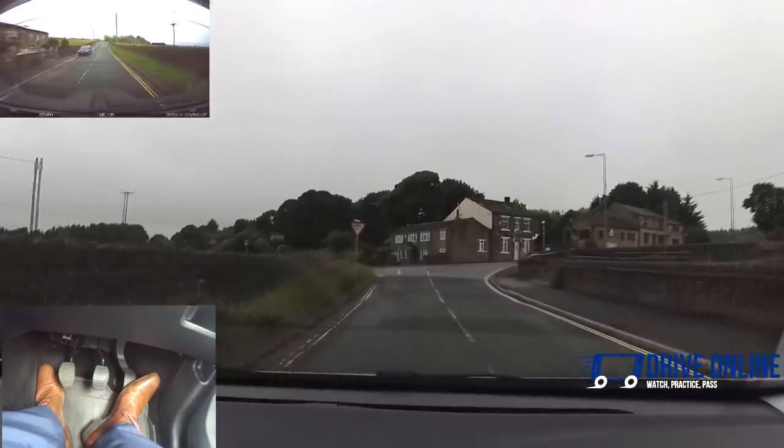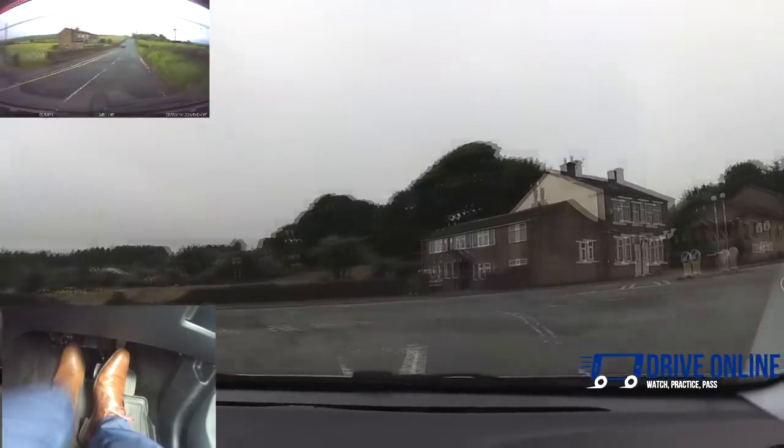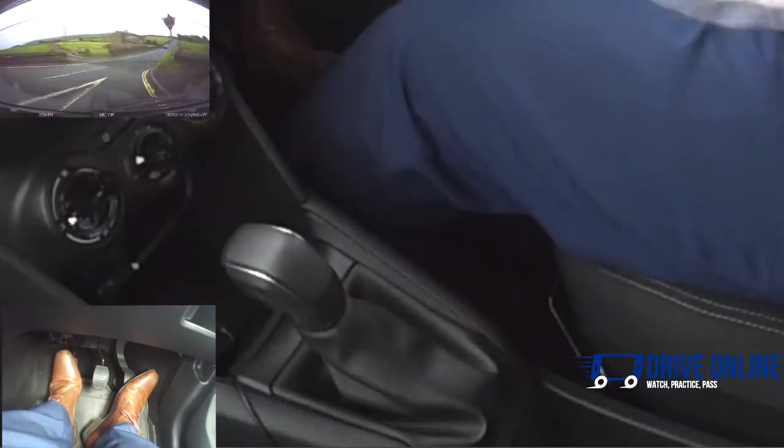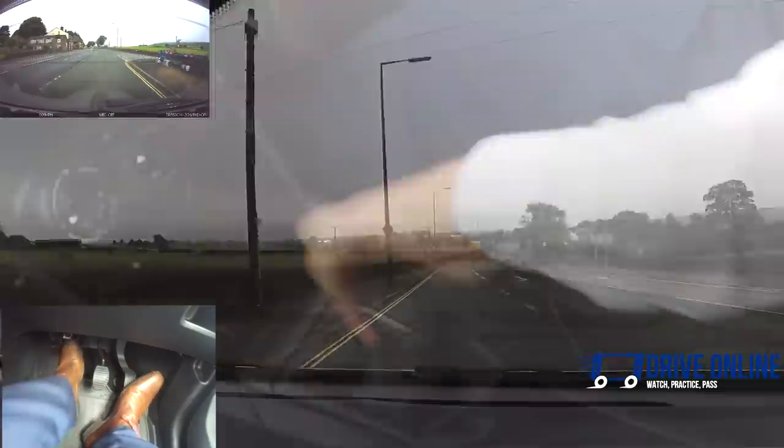I'm going to turn left at the end. Approaching in second at the moment — I'm not going straight out in second as I can't really see well enough to do that. So into first, but I'm still rolling a little. Gas, clutch to bite — I can see it's safe to continue, so the clutch comes up all the way. Into second once I'm straight.